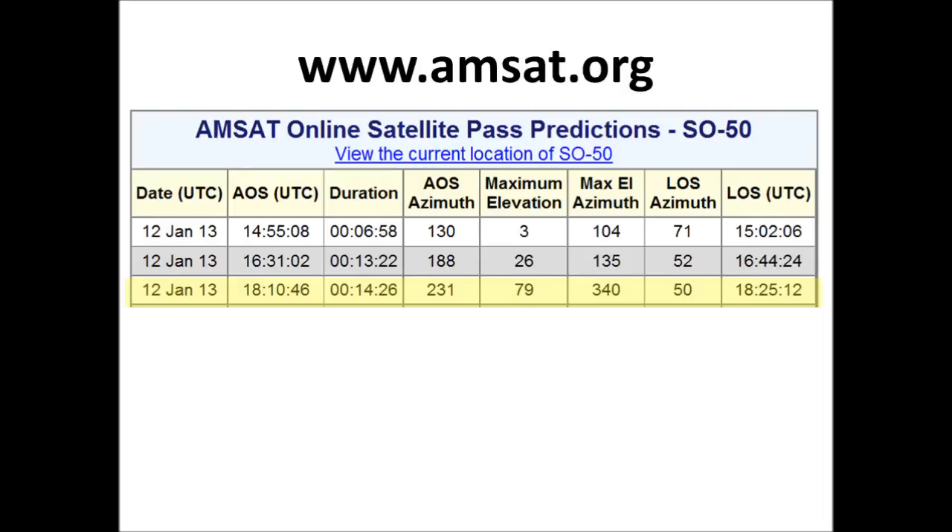Full disclosure: while I was able to acquire the satellite and hear other stations, I was not able to raise any stations. It's a little bit cold here, and I couldn't work the knobs on the radio fast enough. It was 7 degrees Fahrenheit, or minus 13 degrees Celsius, and 10 minutes out there I couldn't feel my fingertips — but I went ahead and made the video anyway.